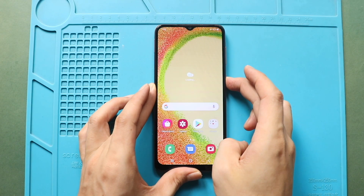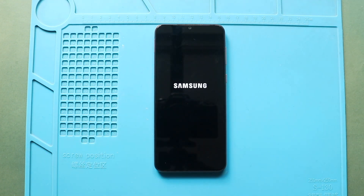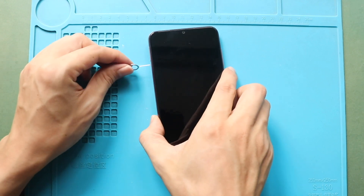Hi everyone, welcome back to Gedo. Today, we will show you how to replace the front and rear cameras on the Samsung Galaxy A04 mobile phone.